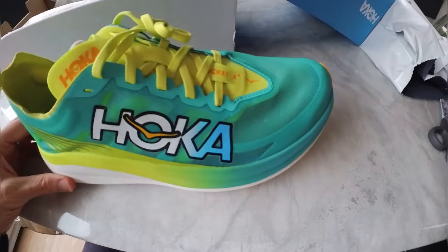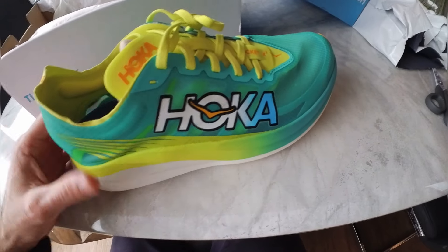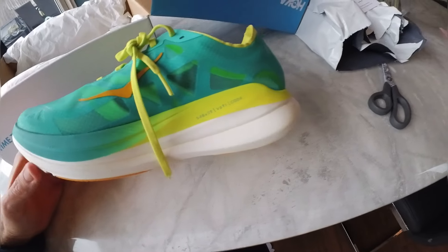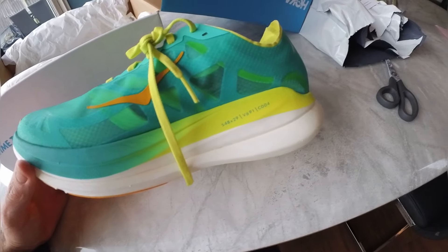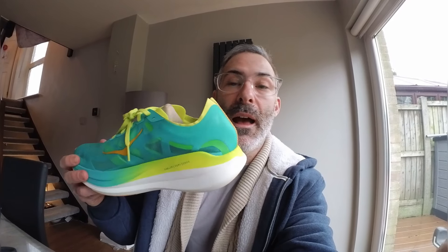The plan as it stands is to wear these for a race this year. I've got a half marathon coming up, so the plan is to wear these for that and anything longer. I will take these out at some point when the rain stops and give you my thoughts and a review on the shoes. Please don't forget to like, favourite, and subscribe for more content — and I'll see you in the next one.